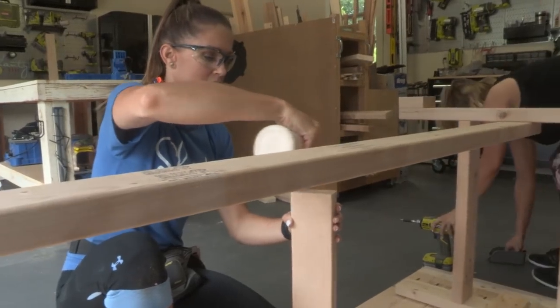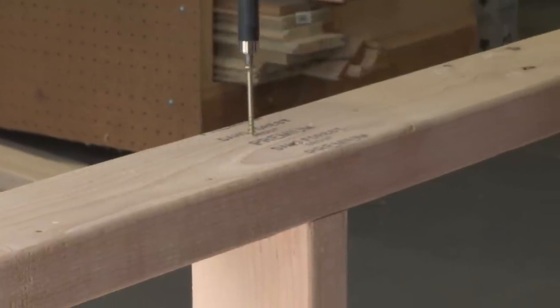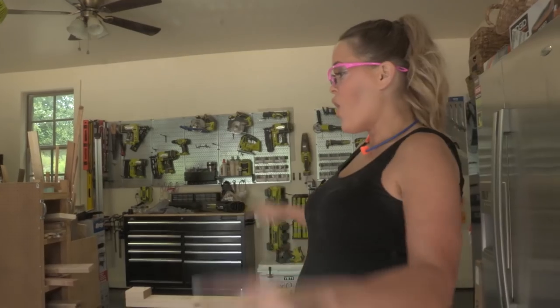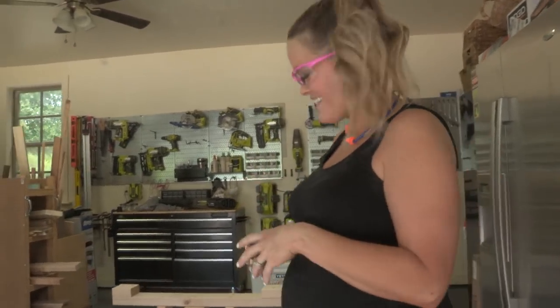The long runners are attached - now we're ready for our middle runner. This is going to run up and down and it supports the weight of those two long runners and the weight of the table. We're marking center and attaching those with wood glue and two-and-a-half-inch back screws. We're also going to add our diagonal pieces - be sure to check out the plans, we have the exact measurements you're going to need on those.